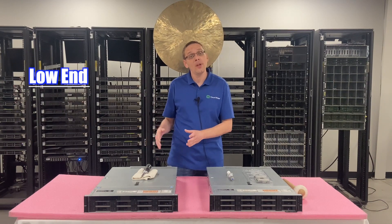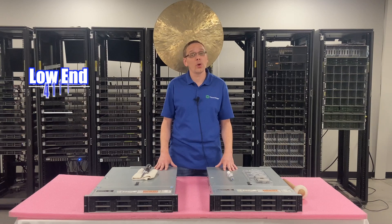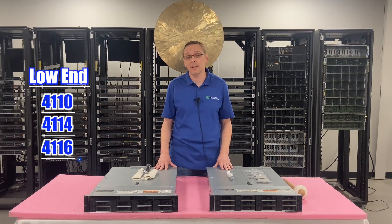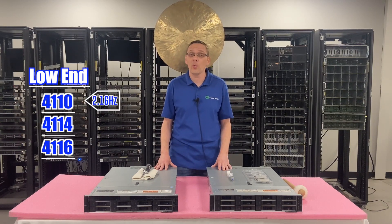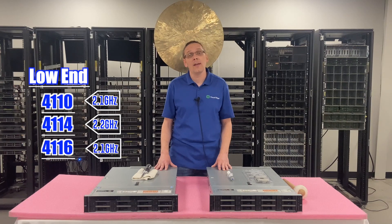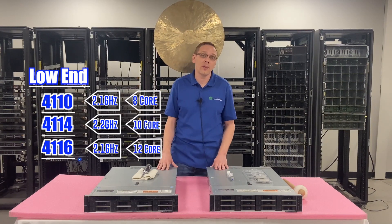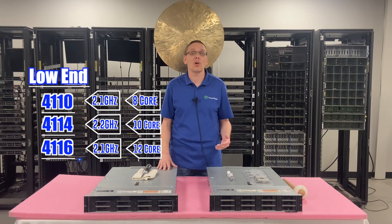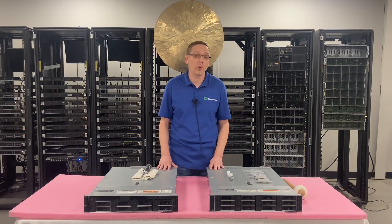On the low end, those are going to be silver processors — the Intel Silver 4110, the Intel Silver 4114, and the 4116. Those are the three procs we recommend on the low end side, running at 2.1, 2.2, and 2.1 gigahertz respectively, with 8 core, 10 core, and 12 core configurations. Personally I like the 12-core 4116 a lot, but we build with 4110s all the time for customers that just want a nice cheap low-end proc.